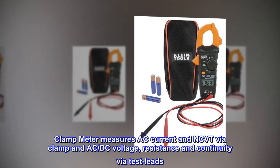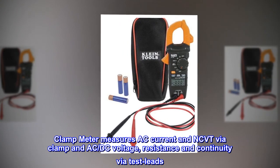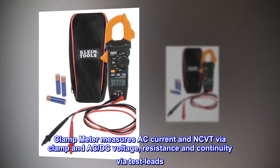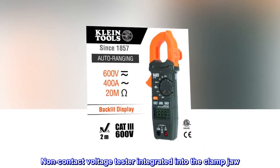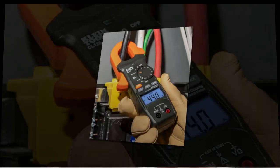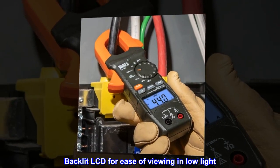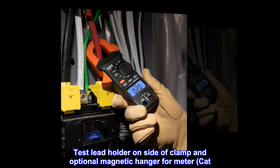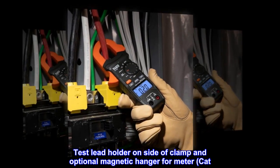Clamp meter measures AC current and NCVT via clamp, and AC-DC voltage, resistance, and continuity via test leads. Non-contact voltage tester integrated into the clamp jaw. Backlit LCD for ease of viewing in low light. Auto-ranging measurements. Test lead holder on side of clamp and optional magnetic hanger for hands-free operation.